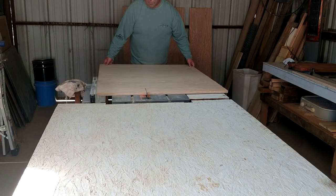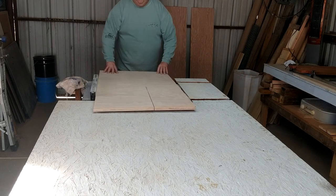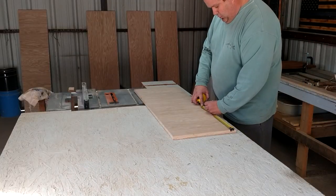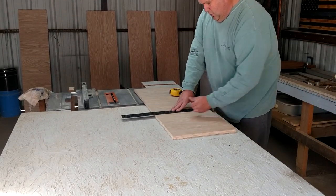Moving on to the back — the back I actually had to do in two separate pieces. I didn't have a tall enough piece of wood left over, so I used that big sheet for the back and then the shelves: the bottom, the middle, and the top.